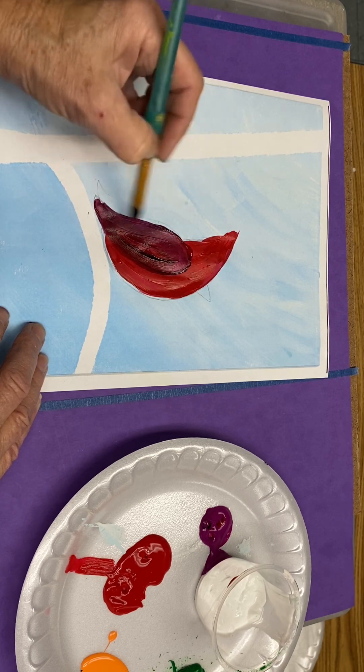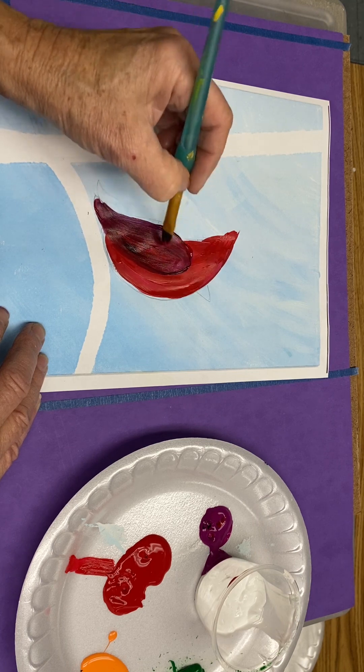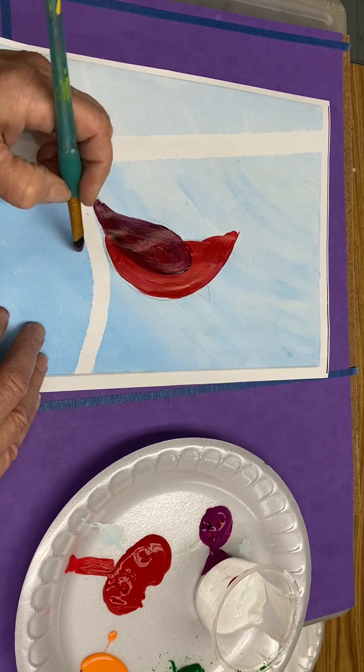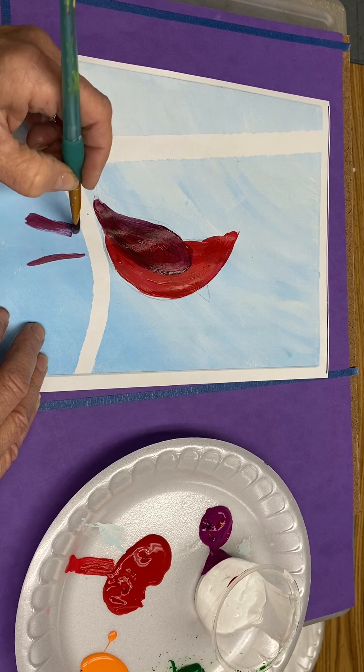Here's our main basic shape. You don't need to wash your brush between the red and the magenta — you can just double dip. And then we need a tail. The tail can come down and out a little bit.